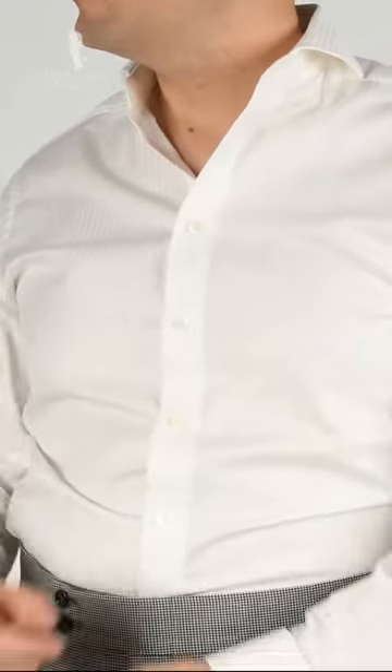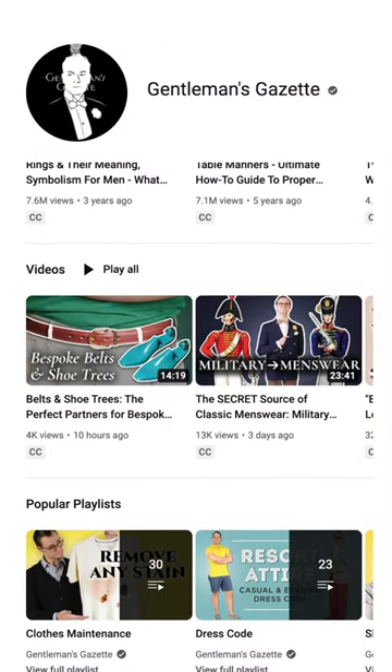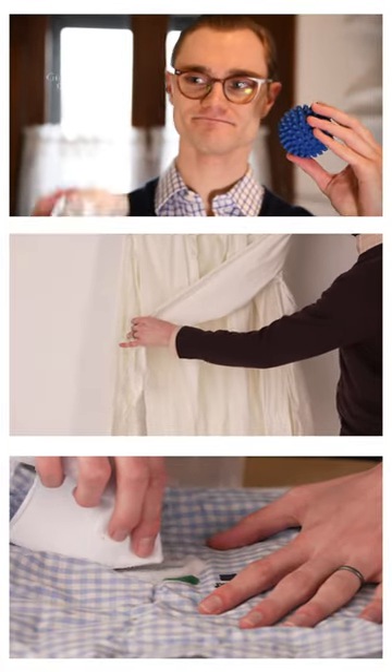Voila! That should do the trick. If the problem persists, check out our full-length video, and you can head over to the Gentleman's Gazette channel to find a number of other advanced laundry hacks that will keep your clothes looking fresh and clean.